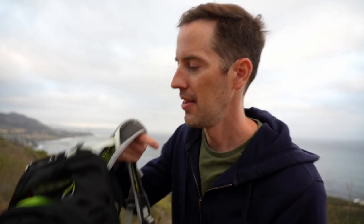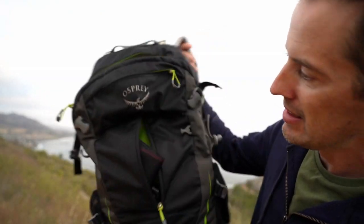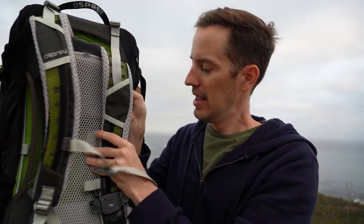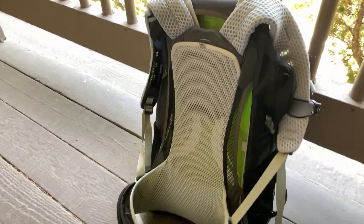Hey guys, this is David from Next in Photography and today I'm going to talk about why I use the backpack I use for photography. This is the Osprey Stratos 24. The reason I love this backpack so much is it's for hiking and backpacking — it has this mesh back that straddles you, and there's a bar in the back so it doesn't stick to your back, so you're not sweating all the time.